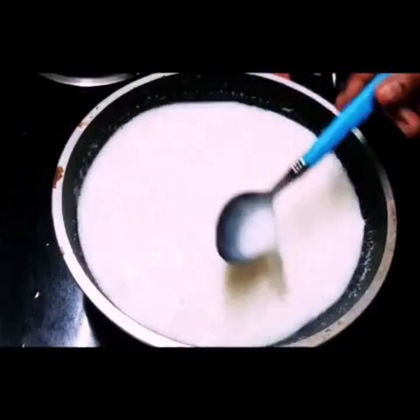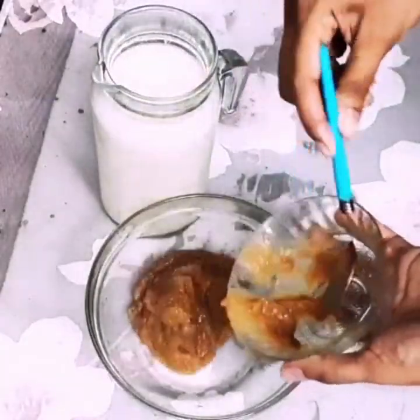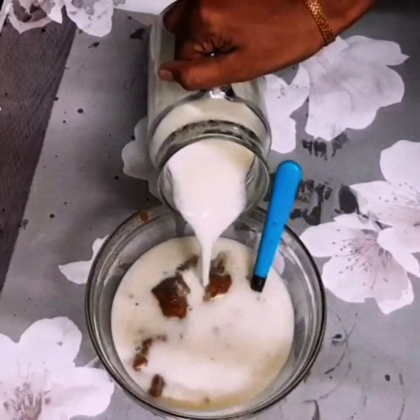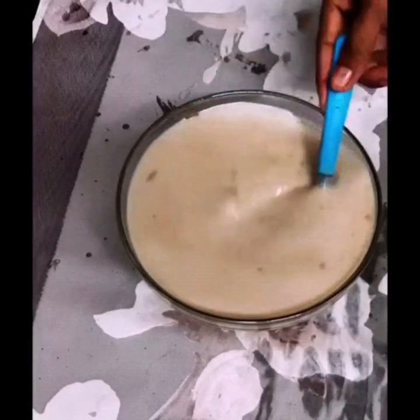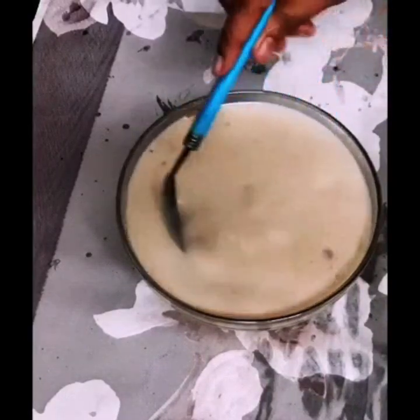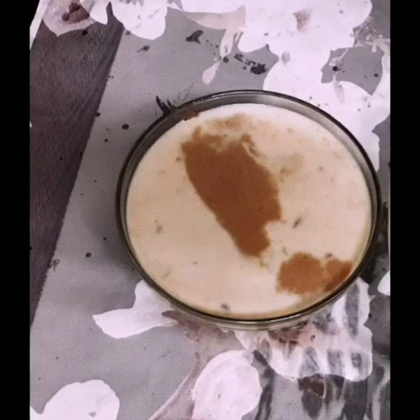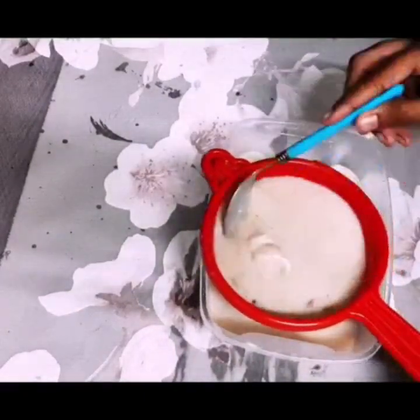Then I put this in there. I put a little bit of this in. Then you put this in the kitchen. We are going to make the paste in a bowl and mix the paste. We will mix the paste in a bowl.